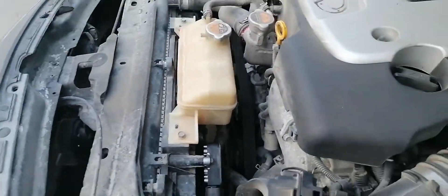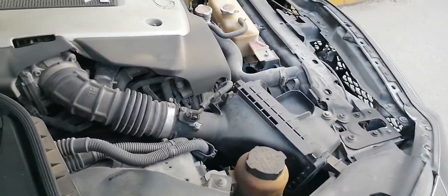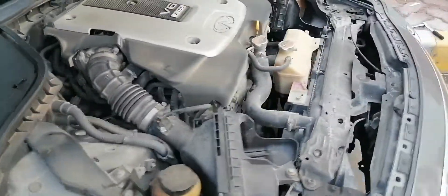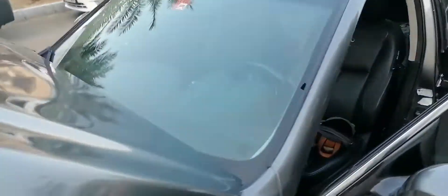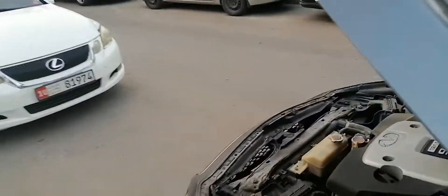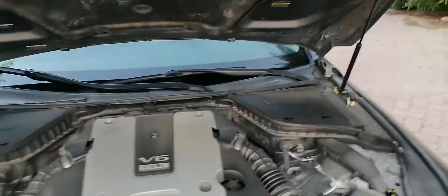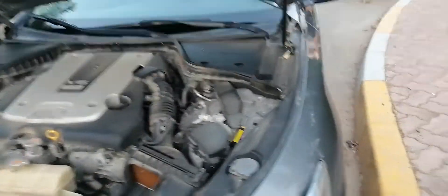I hope this video helps. One thing I noticed while researching is that the same unit is installed in some other cars as well — I'll mention those car names. So if you're unable to get the same part for an Infiniti, you can probably get a similar part from another manufacturer, as they share parts. Unfortunately for me, the other parts were equally expensive.